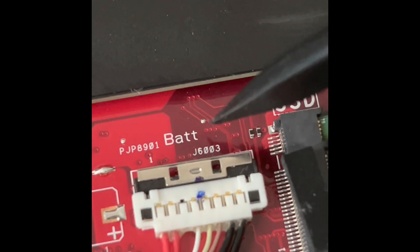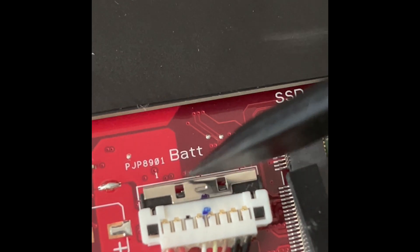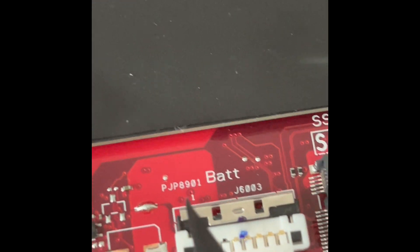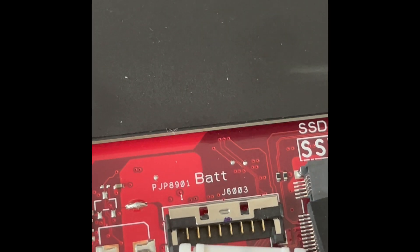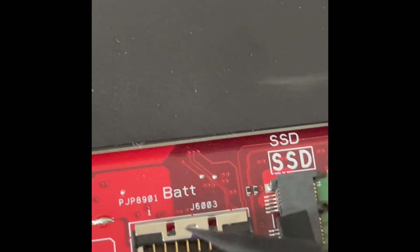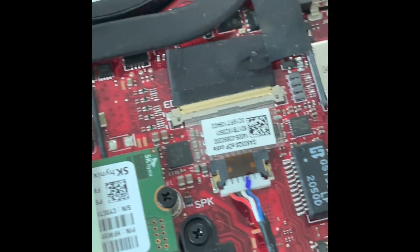Go very slowly — take your time, everything is very small. The first thing you want to do is disconnect the battery on the G15. Just move this thing up with a plastic tool. Here's the battery disconnected. Again, take your time, go very slowly.